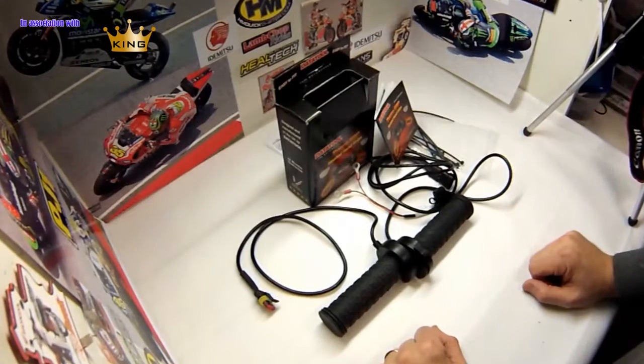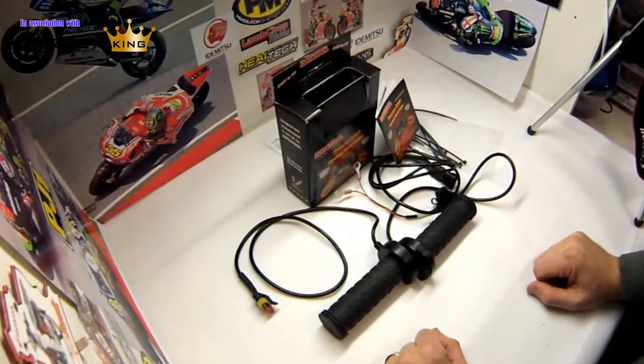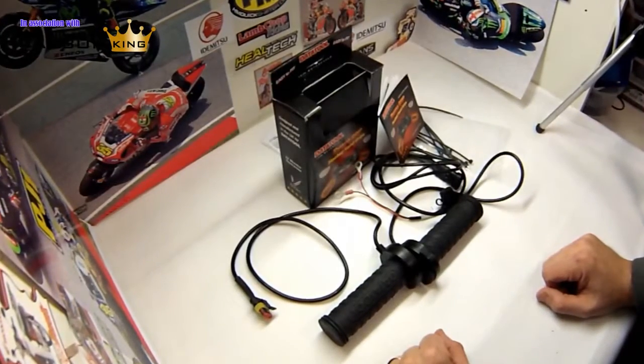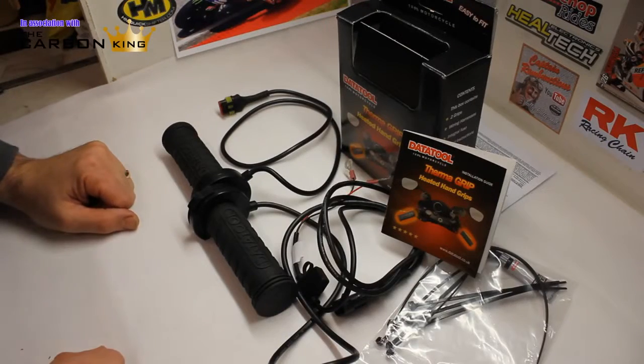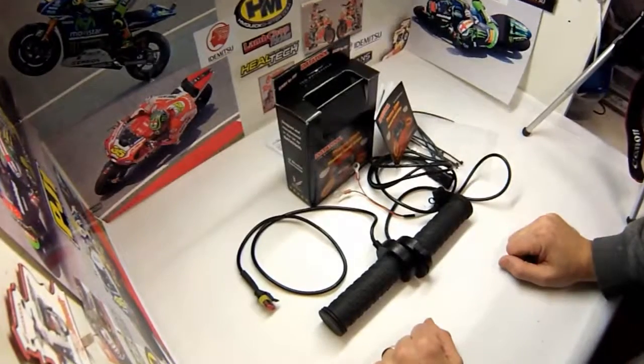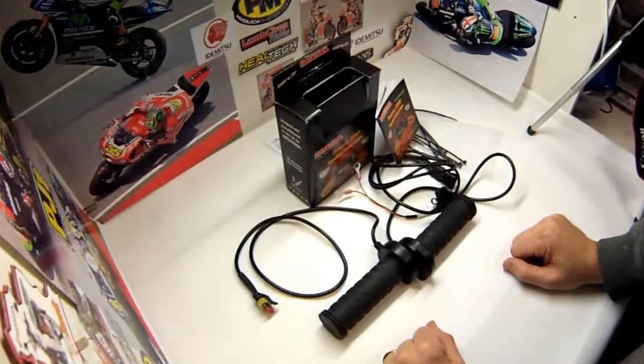Now I had some very specific requirements for my heated grips. I didn't want any old heated grips. They had to meet three main objectives. First of all, they had to look stylish — I didn't want some horrible, ugly grips on the bike. Secondly, I certainly didn't want any separate switches to activate them, horrible big switches stuck on the bike. They had to be integrated and look almost like a factory fit.